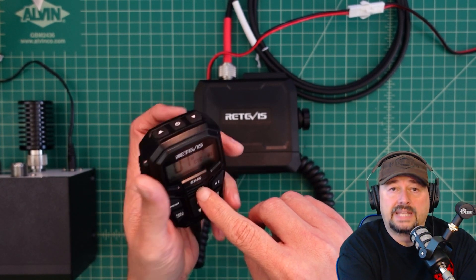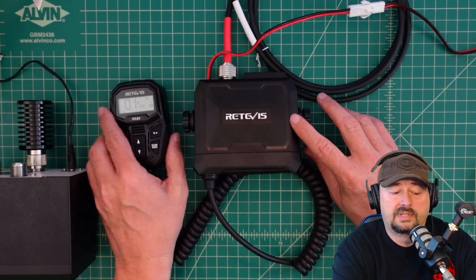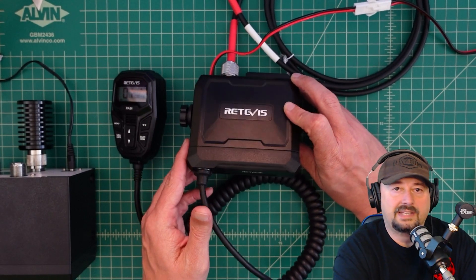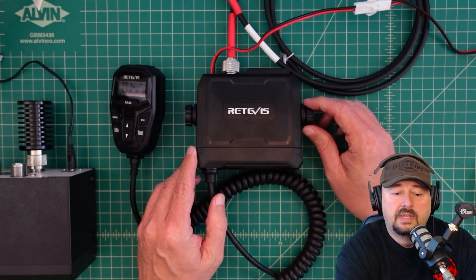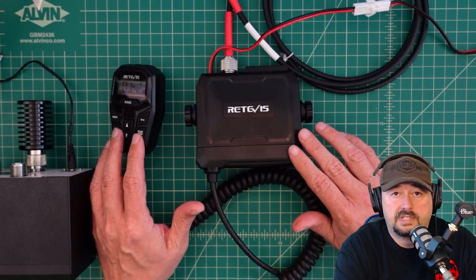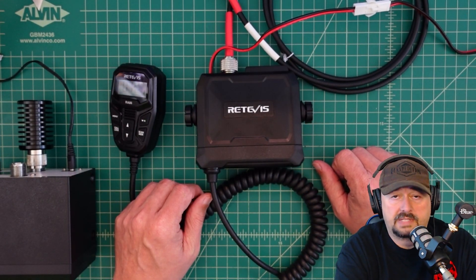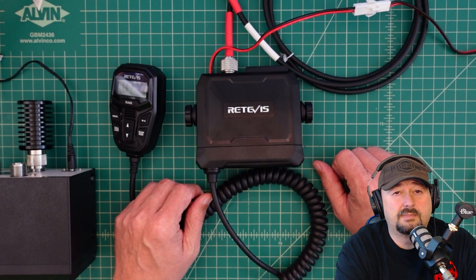Before we get started, I was contacted by Retevis and they asked if I would do a review of this new small GMRS radio. I said yes, so they sent it to me free of charge in exchange for this video review. If you're the type of person who is triggered by sponsored reviews, you might want to go watch some cat videos.